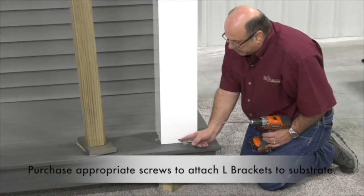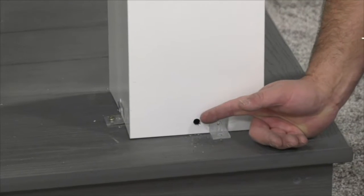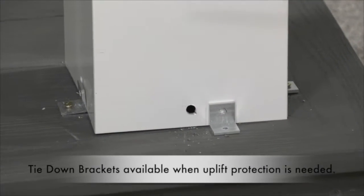I learned the hard way that the first screw hole here is strictly a powder coating hang hole, and that serves no purpose in the installation.